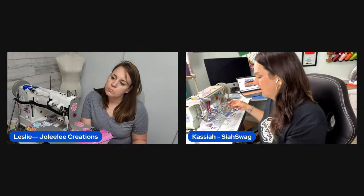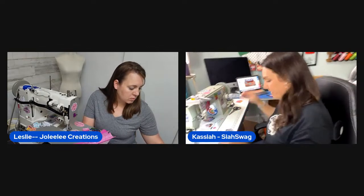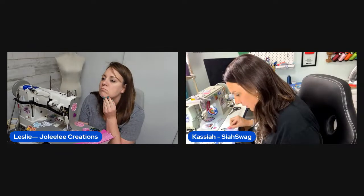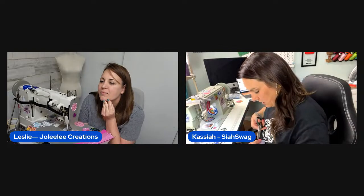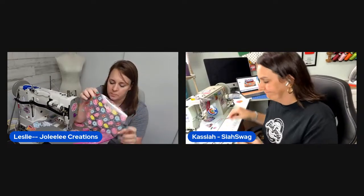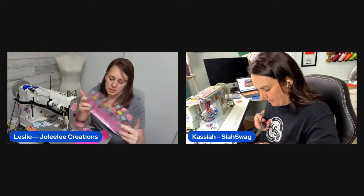The hosts discuss how to approach the accent piece. Kasaya isn't sure whether to do it differently than the pattern, since she already has pieces cut out. Leslie decides to sew right sides together, then top stitch, rather than folding. Andrea's method involves cutting a full lining piece and simply laying the accent on the bottom and top stitching it on — no folding needed.